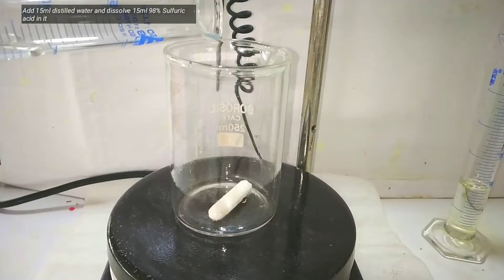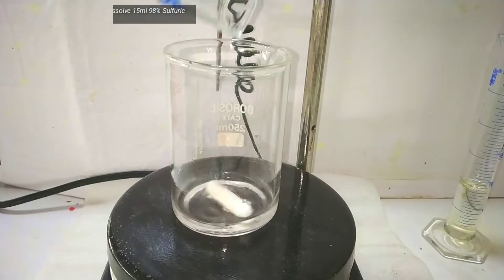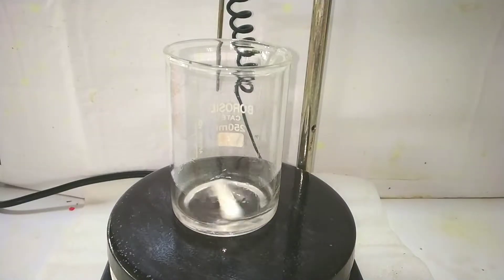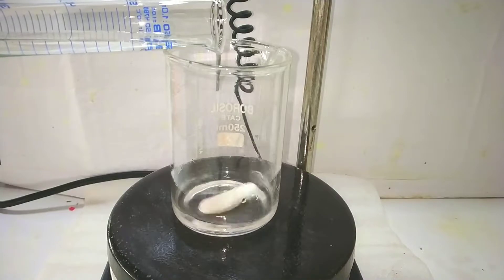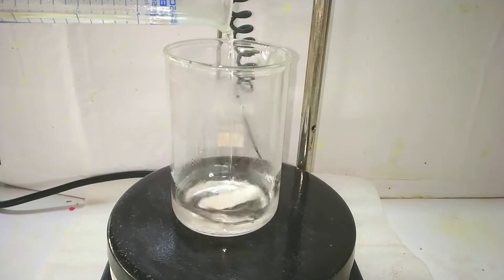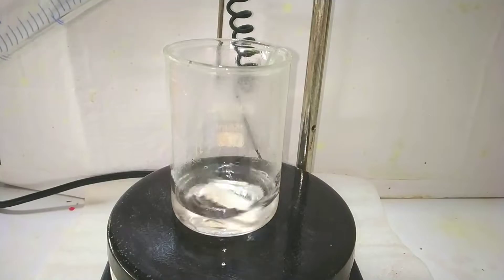Now we make a solution containing 15 milliliters of 98% sulfuric acid dissolved in 10 ml of distilled water. For that, I first added 10 ml of distilled water in a beaker and started stirring with a magnetic stirrer, then added the 15 ml of sulfuric acid in small portions. The dissolution of acid in water is extremely exothermic and one should be very careful in this step.